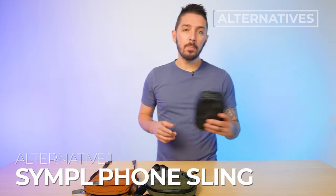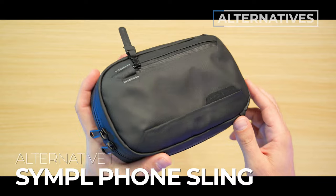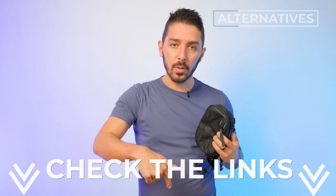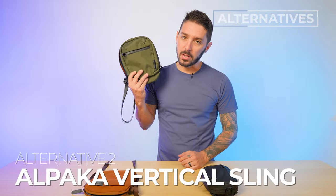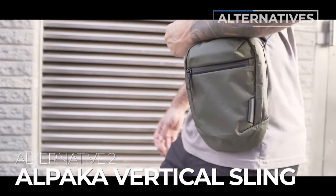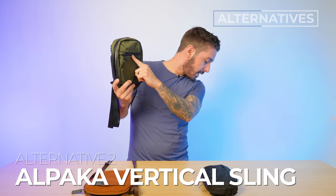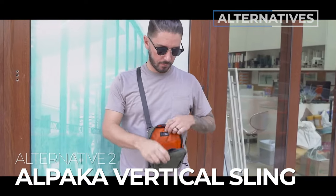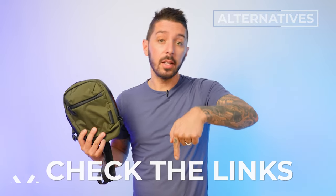Alternative recommendation number one is going to be the Simple Phone Sling. This will be for you if you want to get a little bit more bang for your buck — it's a bit more expensive, but it does use Cordura materials and offers a bit more organization while still having a detachable strap. I love this thing. To learn more, take a look in the description below for a link to our full review. Alternative recommendation number two is this guy right here, the Alpaka Vertical Sling. This is for you if you want to take your weather resistance to the next level, because this has PU coated YKK zippers. It's also made from X-Pac material, which has its own cult-like following, plus an orange interior and a larger size and capacity — very cool sling. Description down there for a link to our full review.